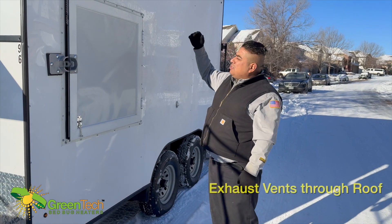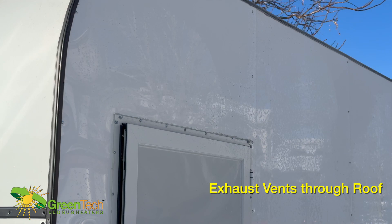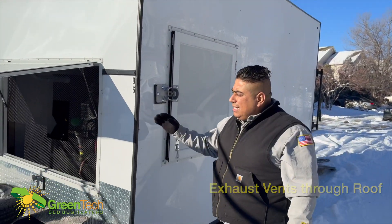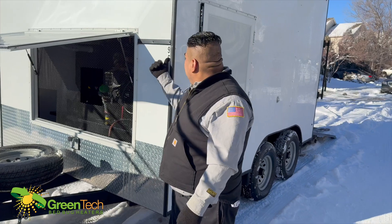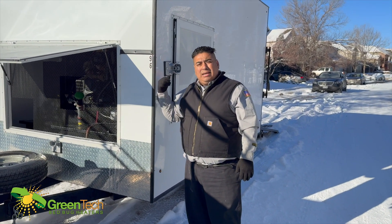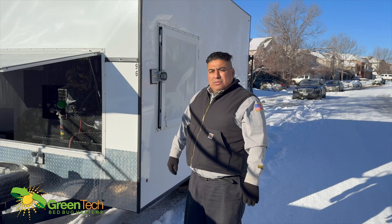We have also changed the exhaust to go upward — no longer on the downside. Now it shoots straight up. This trailer sits at nine feet six inches, and we've got a sticker on the side to remind you every time you look at your mirror so you can keep an eye on any overpasses.